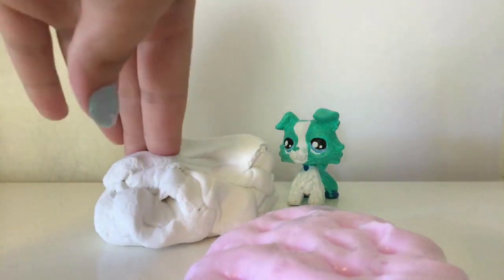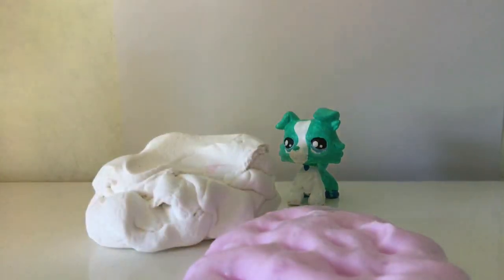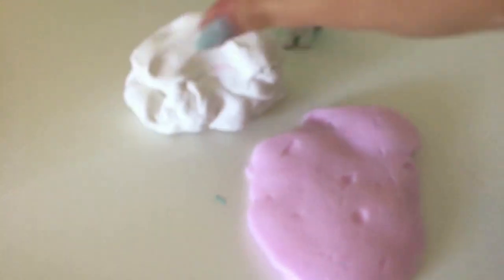I'm going to add in a little bit more model magic than the actual slime so it has more of the model magic in it. Then you just get to mixing them all together and you get the final result. When you add in the model magic, it's going to make it rip easier. I also add in more model magic as I go to make it have more of a butter slime slash cloud slime kind of consistency.